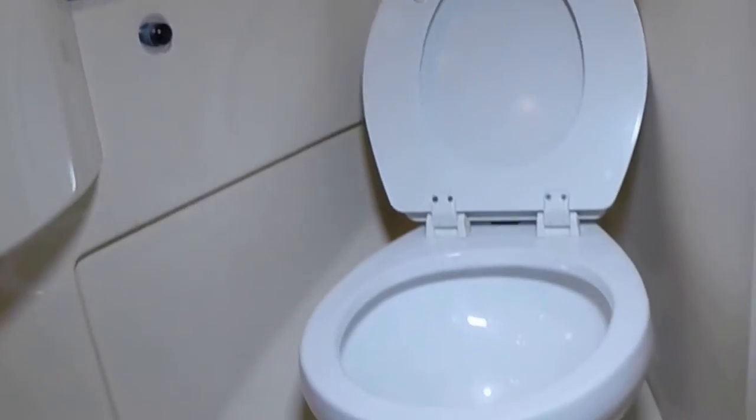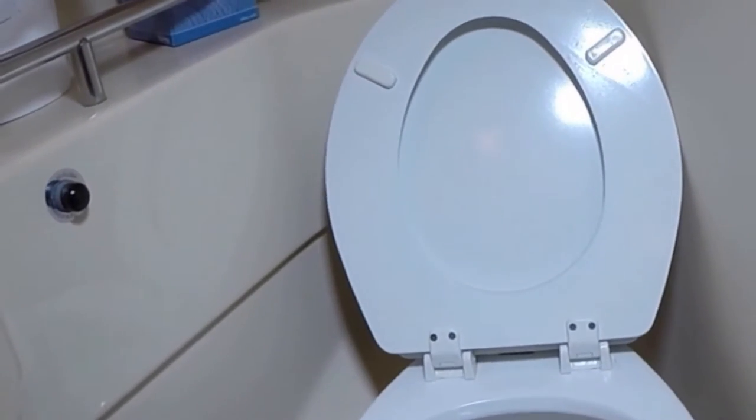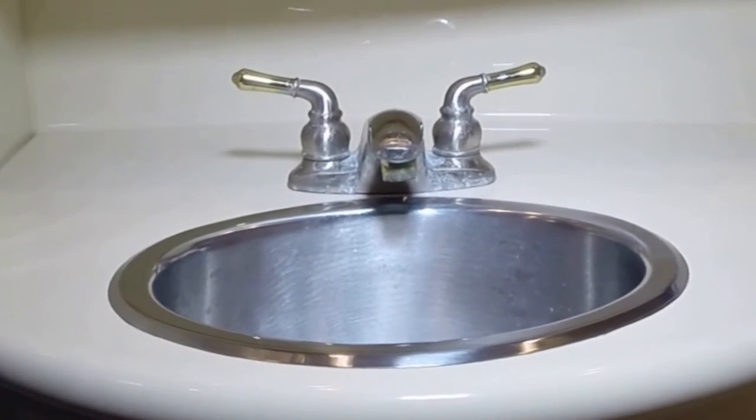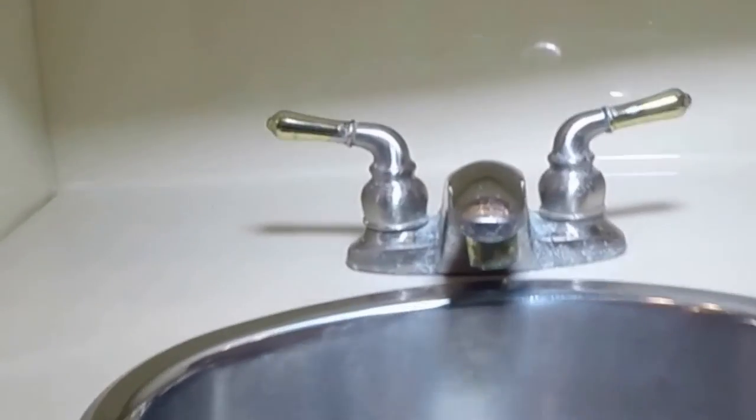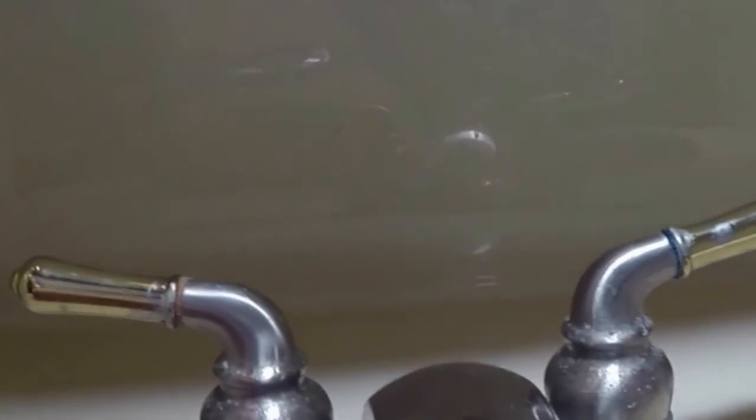I came in and it was just like this — sometimes I have to clean these toilets before I shoot my videos because they're nasty, but this one is very clean. The floor is very clean. The sink looks like it never gets used, also very clean — just a couple of water spots but not too bad.